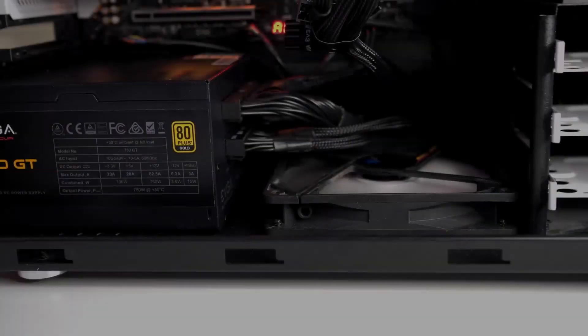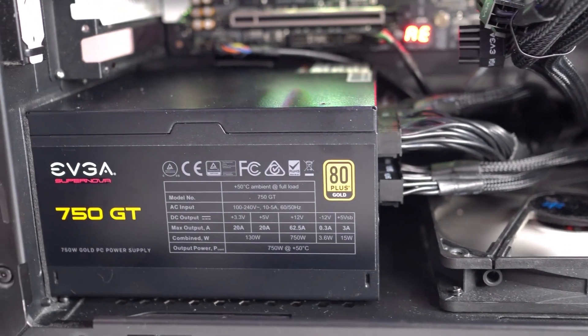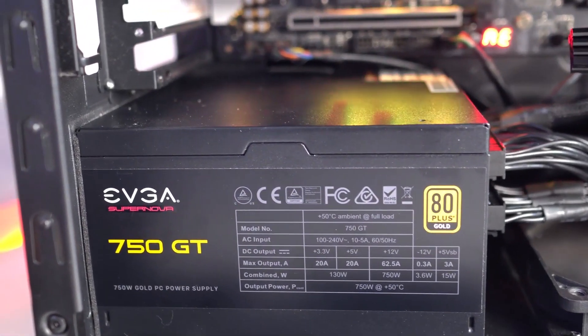On to efficiency and noise levels. The EVGA Supernova 750 GT has an 80 Plus Gold certification. This means that the 750 GT has a high power efficiency rating of 87 percent.